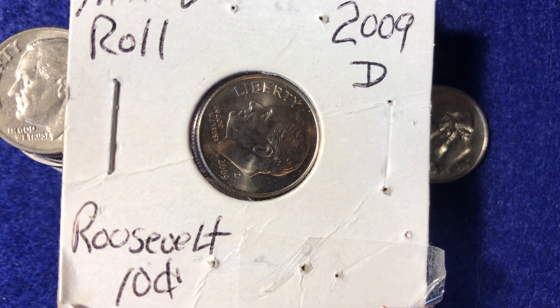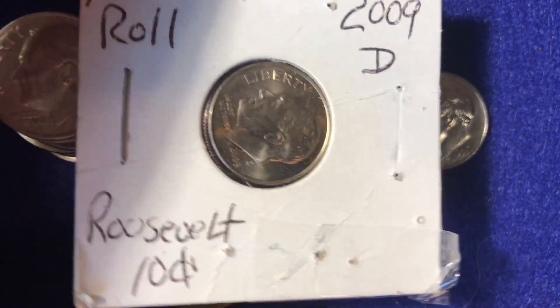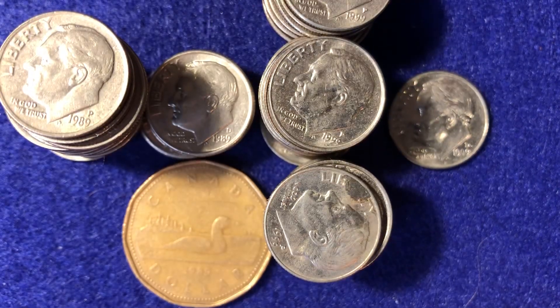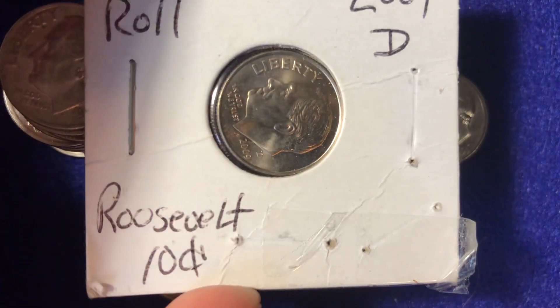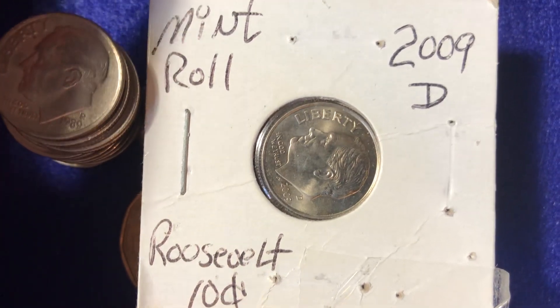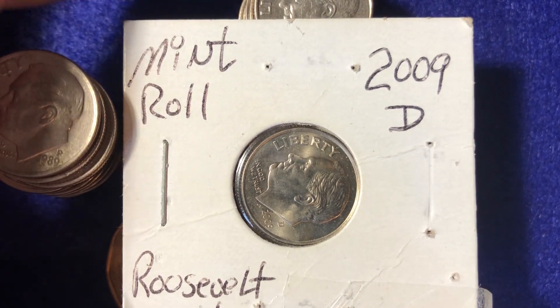Hello coin collectors out there. Welcome back to the Big D Coins channel. Hopefully everyone is having a great day as always. In today's video we are going to look at a decade series of coins. We've got the 1989 right here, the 1999 right here, and what you first saw is the 2009 Roosevelt Dime. So looking at the 1989, and 2009 Roosevelt Dime, there's a reason why I've got the 2009 in this coin flip right here, and we'll talk about that in today's video.